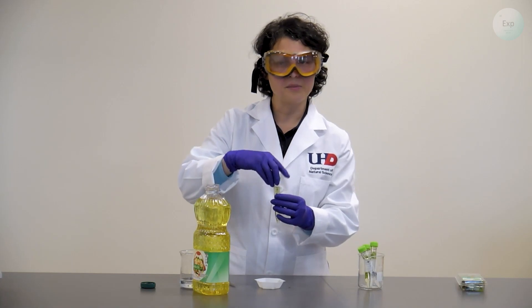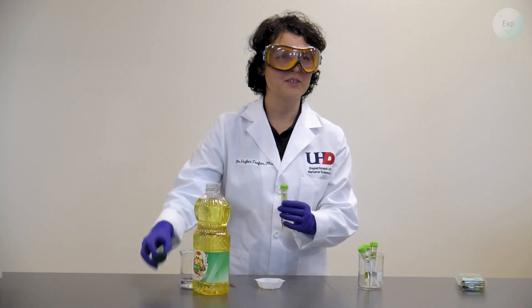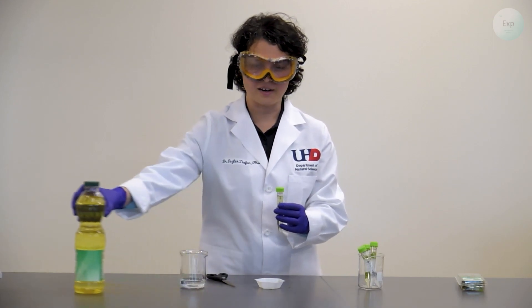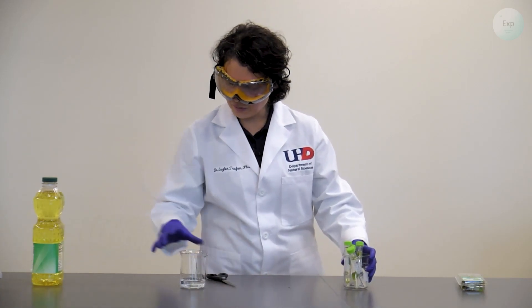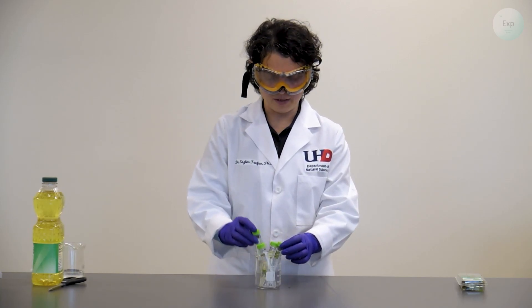If you're not quite comfortable maneuvering a large container of oil, you can always transfer it into a small container and use it from there. Once we're done with the mint, oil, water, and scissors, we can set them aside and focus on evaluating our experiment.